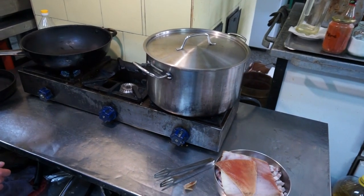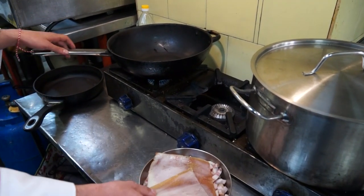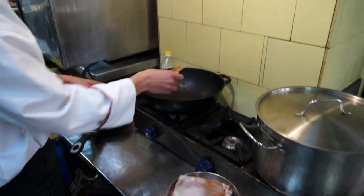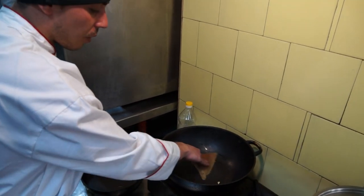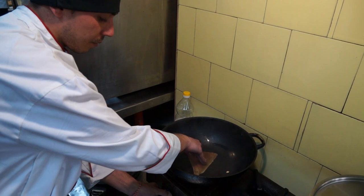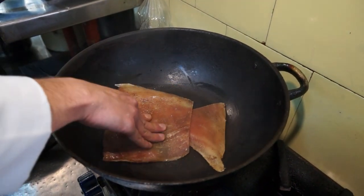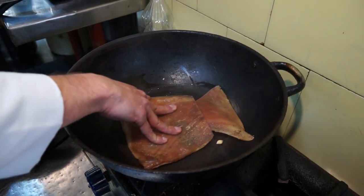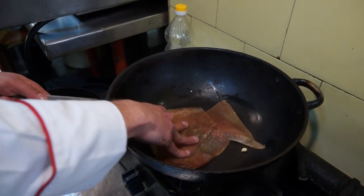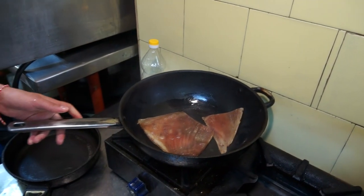Now we are ready to start cooking the sauce. First of all, we have to cook the guanciale. The first part we are going to put in the pan is the cotenna, because it will release a lot of fat and we will cook the guanciale in its own fat. We push it to start releasing all the fat in the pan. And now we can put the guanciale.